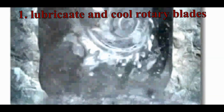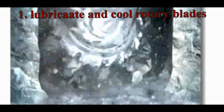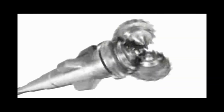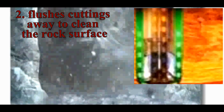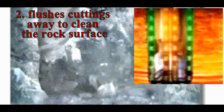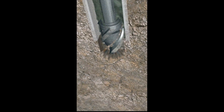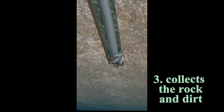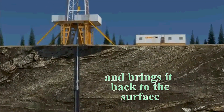First, the circulating system lubricates and cools the rotary blades as they bite into the rock at the bottom of the hole, which helps to greatly extend the bit's useful life. Second, the mud jets in the bit flush the drill cuttings away from the bit itself, thus cleaning the rock surface and allowing the bit to penetrate more efficiently. Third, the mud collects the loose rock and dirt and brings it back to the surface through the annulus and up out of the hole. These pieces of loose rock and dirt are called cuttings.